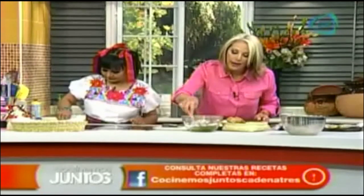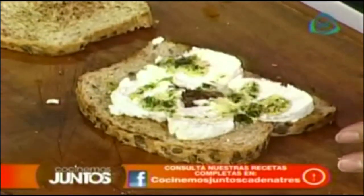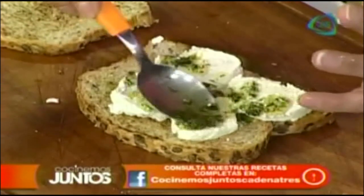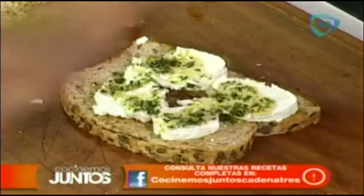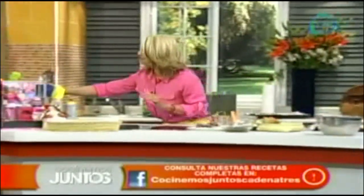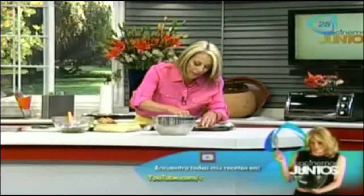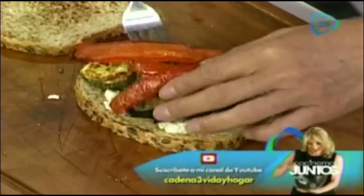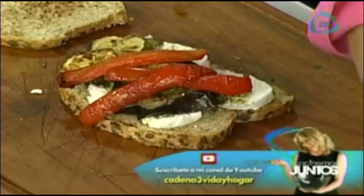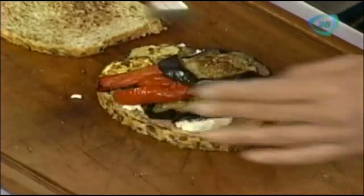Vamos a poner tantito del aceite que hicimos a mi queso para darle sabor. Hay que poner suficiente porque, aunque se va a concentrar en las verduras, también lo queremos sentir en esa mordida deliciosa. Ahora tengo verduras aquí ya listas — mi berenjena, mi calabacita, mis pimientos. Voy a poner otra berenjena porque a mí las berenjenas rostizadas me enloquecen. Qué rico, ¿verdad? Se antoja muchísimo.